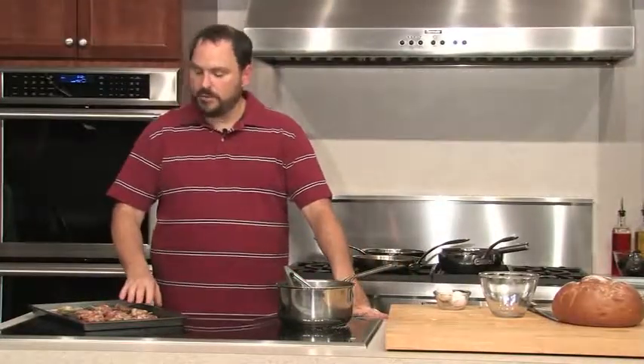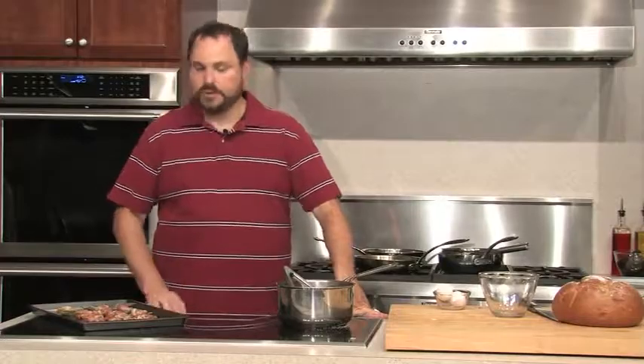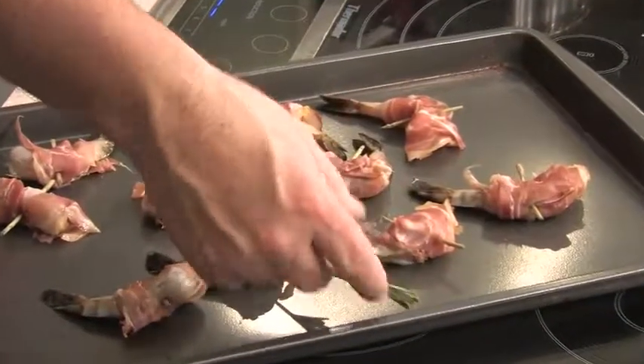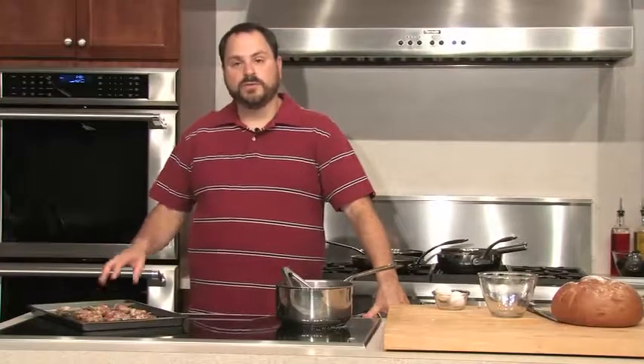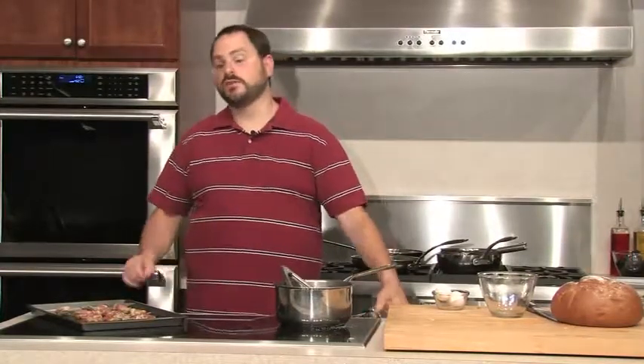So I finished doing all our shrimp — they're all wrapped in the prosciutto, they're all stabbed with a hunk of rosemary. You'll notice I didn't salt the shrimp. Shrimp have a little bit of salt in them anyways — they live in salt water — but the prosciutto is very salty. So you want to be careful that if you salt your shrimp beforehand, there's a pretty good chance it's going to be too salty.